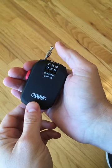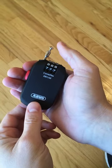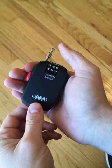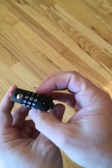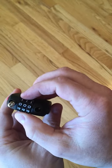This is the ABUS Combiflex 2501/65 and this is how you reset the code. The factory code is 0-0-0.